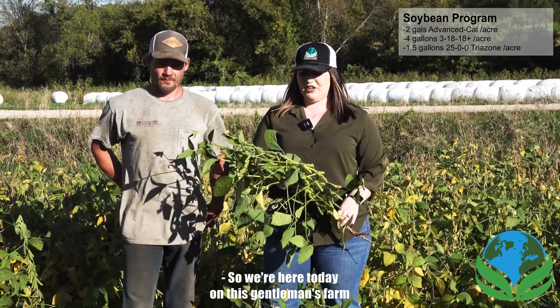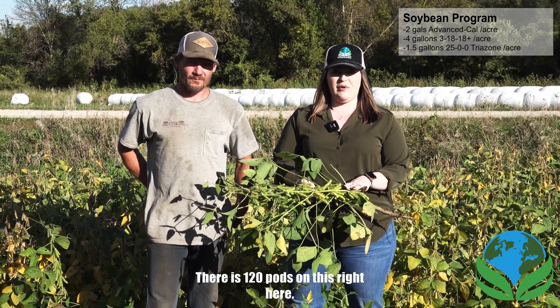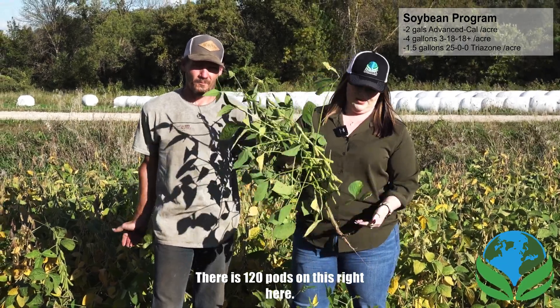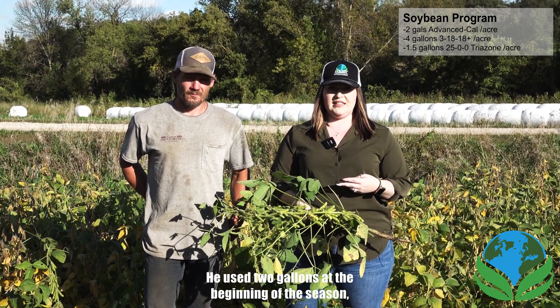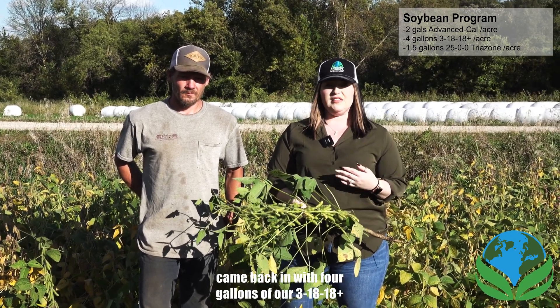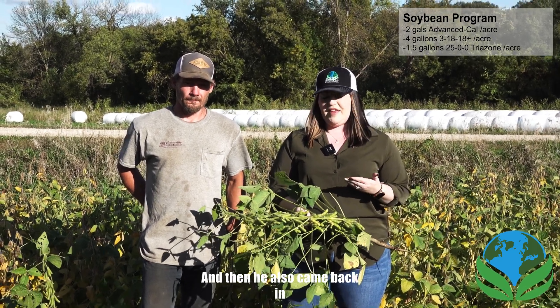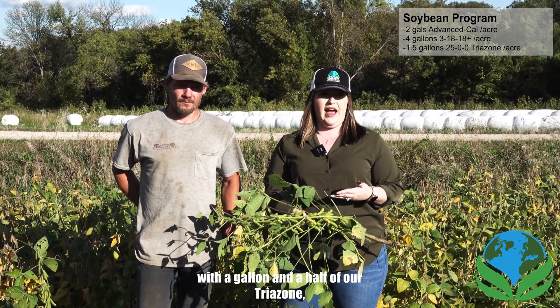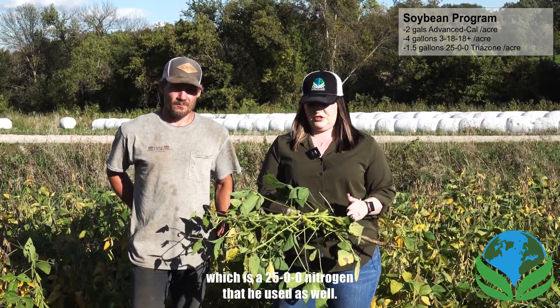We're here today on this gentleman's farm looking at his beans. There are 120 pods on this plant right here. He used Advanced Cow — two gallons at the beginning of the season — then came back with four gallons of our 31818+, which also has our micronutrient package in it. He also came back with a gallon and a half of our Trizone, which is a 2500 nitrogen product.